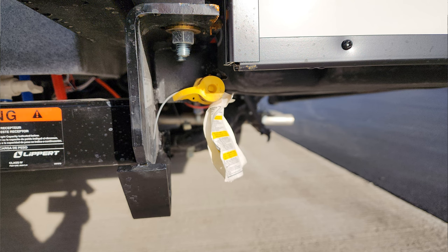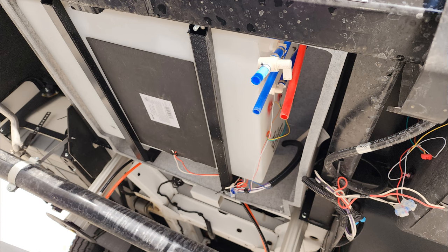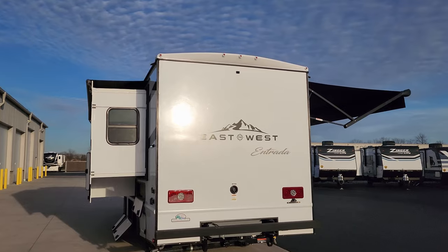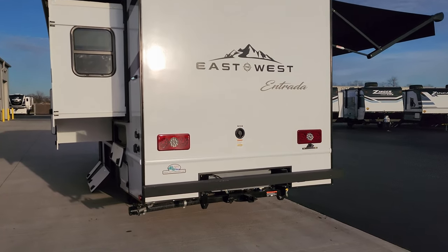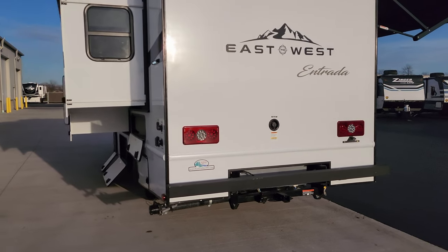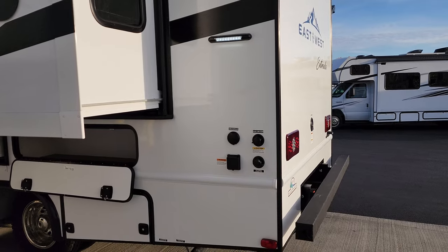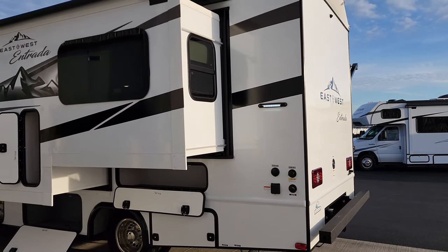Just to the right of the hitch is a gas line hookup so you could plug in a portable gas grill. Looking underneath the bottom you can see hot and cold low-point water drains, and there are 12-volt heat pads on the holding tanks for cold-weather camping. In the top rear center is a rear observation camera so you can see what's behind you when driving or backing into a campsite. Between the taillights is the fresh water fill — a gravity fill portable water tank, just stick your hose in and fill it up. On the other side you have your city water inlet, black tank flush, cable inlet, and electric cord hookup — a detachable power cord that you twist into place. There's also a little docking light.